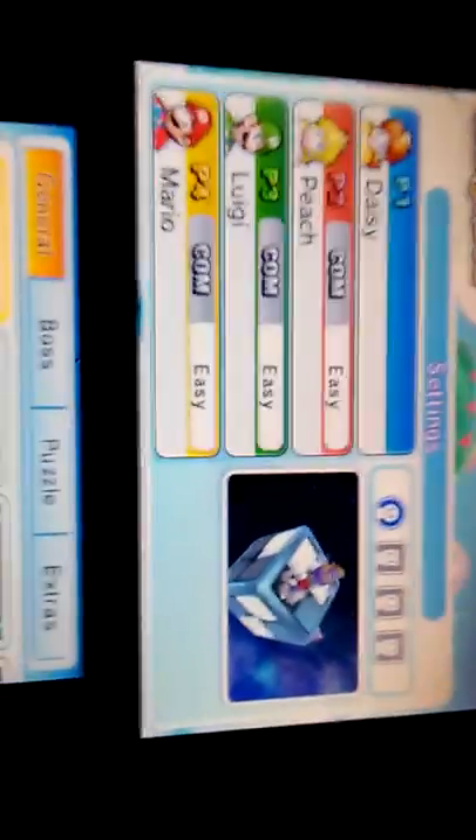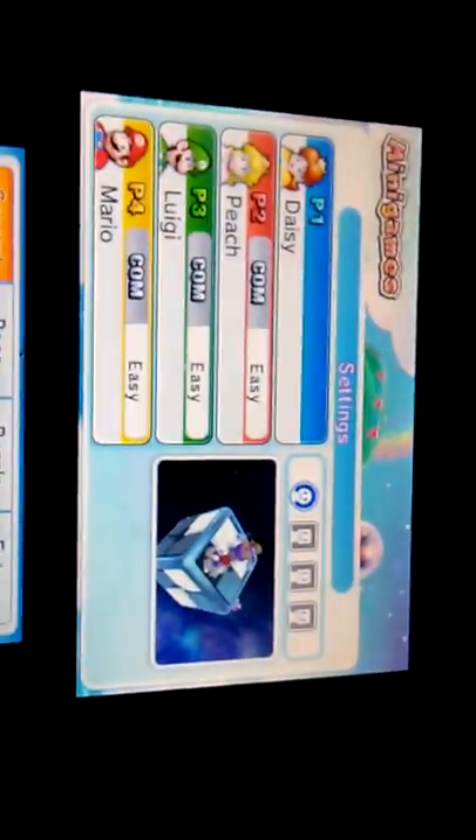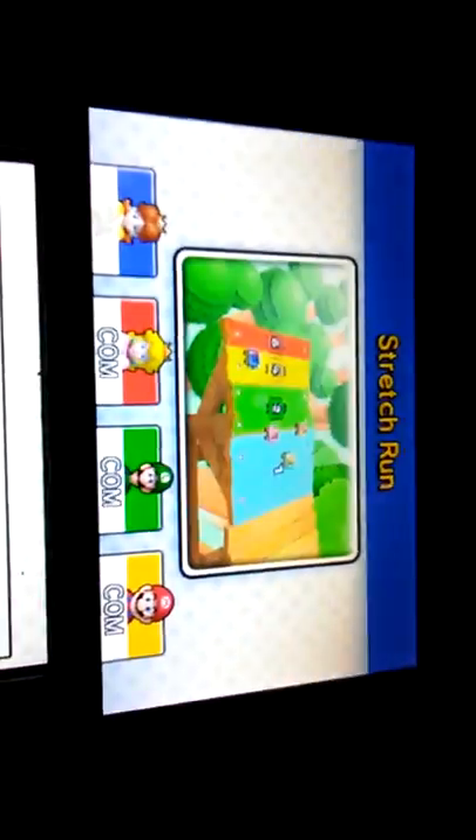All right, hey, we're back now. We're playing a game called Stretch Run. It's not really that hard — well, kind of hard if you tip over.